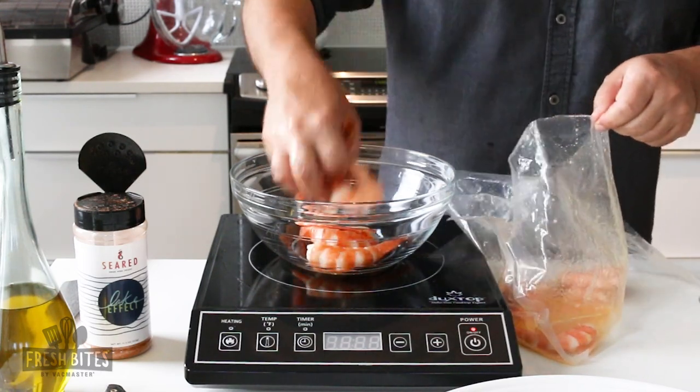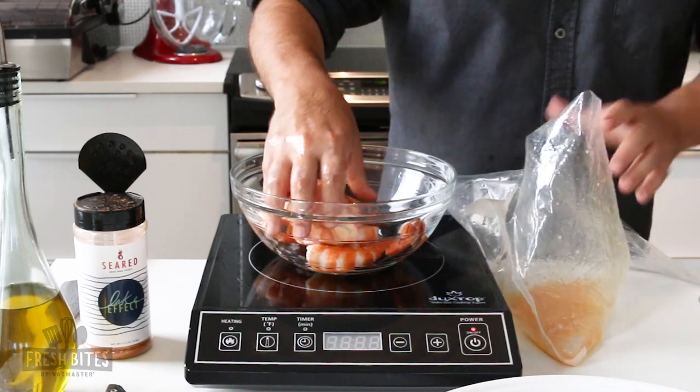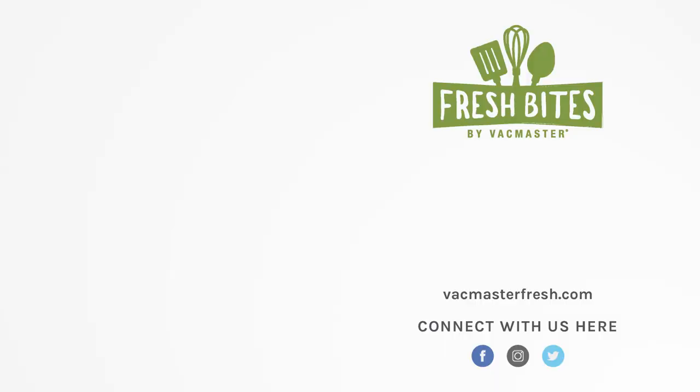In this bag, the butter can be used for anything you want — it's great in sauces, or you could use olive oil, or you could use nothing at all. Shrimp sous vide is perfect every time.